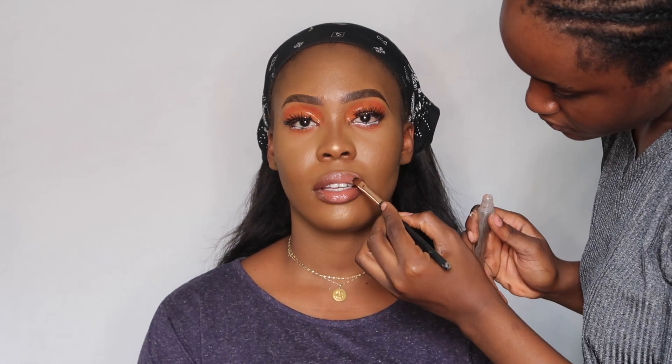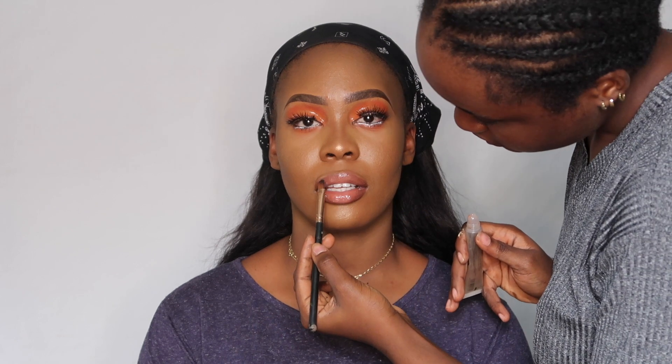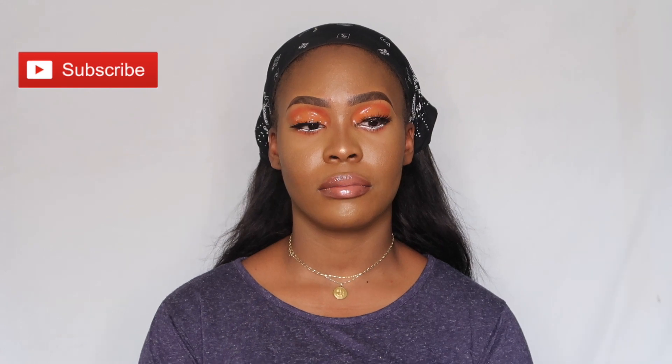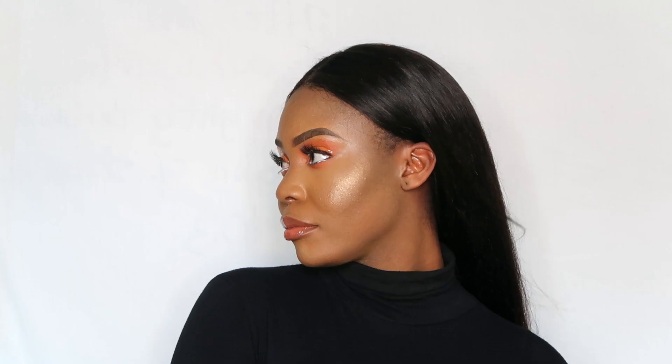That's pretty much it, guys! I hope you liked this video. If you did, please give it a big thumbs up and don't forget to subscribe — please help your girl out. Until next time, bye!